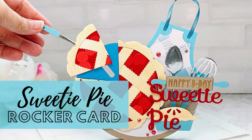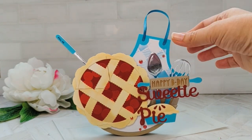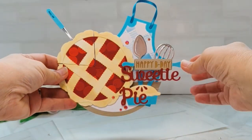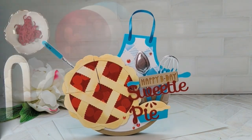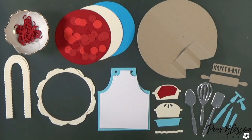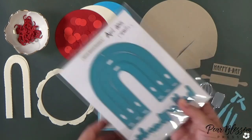Hey crafty friends, it's Amanda with Pear Blossom Press and I'm back with another — well, this is a crazy card. It's really like three cards in one, but I made this for my husband's birthday. I always feel like I need to outdo myself for cards for him because he sees everything I make, so I gotta make it extra. This is one of those cards where I had an idea and I really stretched my supplies — I think I used about 10 different die sets for this, and I just kind of pulled from my stash.